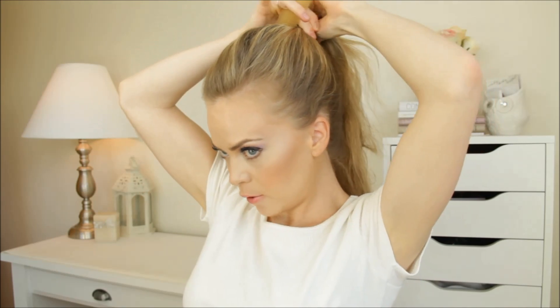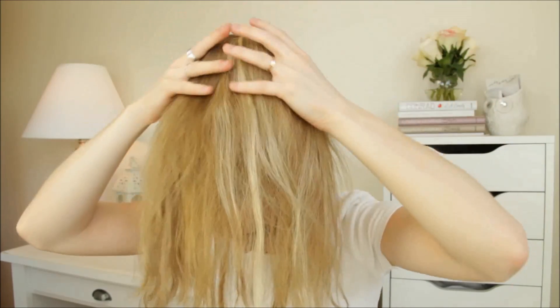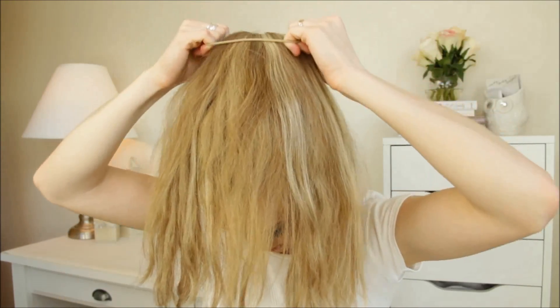The first step is to sweep all your hair up into a high ponytail. After you've got it in a ponytail, grab a donut and wrap it over the ponytail and pull it through. Then spread the hair around the donut and grab an elastic band and wrap it over the top.